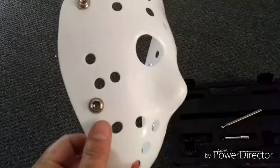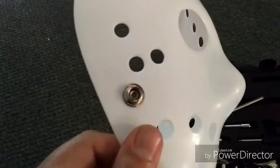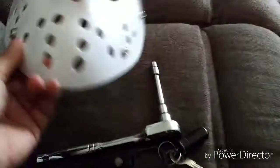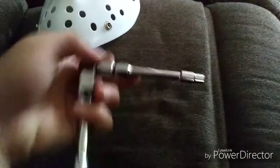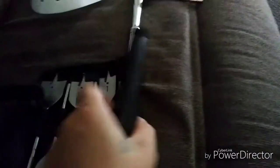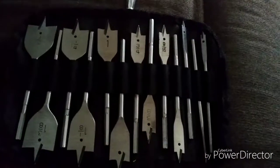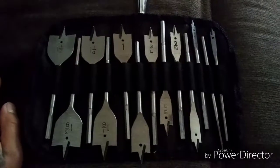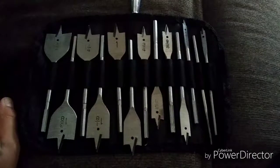We've got to get this button out of here. Unfortunately I do not have a drill, so I'm having to get creative with this, which I've had to do in the past. We've got these spade bits that have never failed me. I do not recommend you try it the way I'm going to try it, but I will talk to you about it if it succeeds.